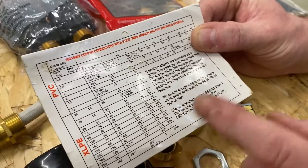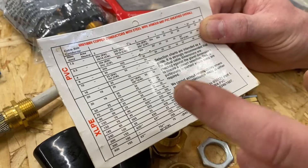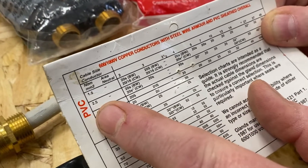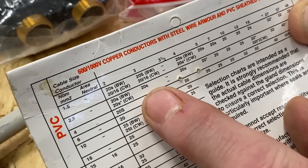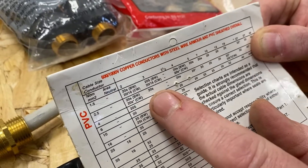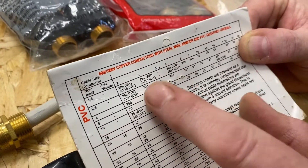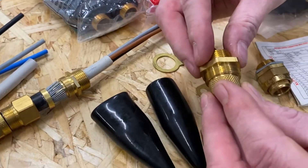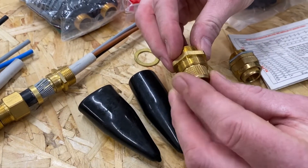We're likely to be working in college with a 2 or 3 core cable. Let's imagine it was 2.5 mil and it's 3 core — hopefully we can see on the chart that it says 20S. So for an inside gland it would be BW20S, which as I mentioned means the gland body is slightly smaller than the standard BW20 to accommodate that style of cable.